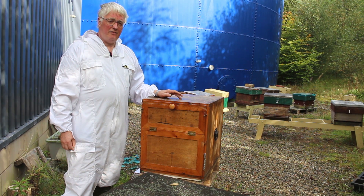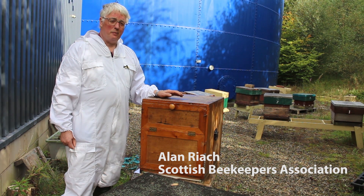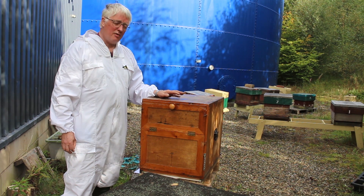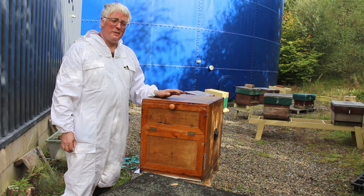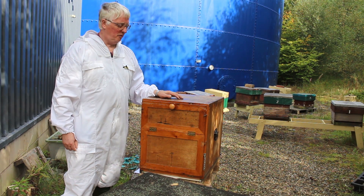This is an AZ hive. AZ stands for Znidersik Alberti, the inventors of the hive. These hives are used in bee houses in the Julian Alps area, Slovenia typically.